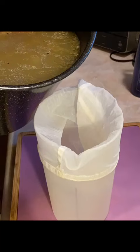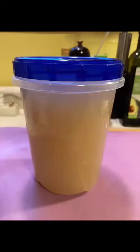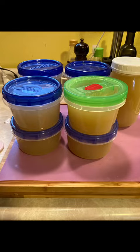I used a nut milk bag and a pitcher to strain out all the solids. Just put the bag in the pitcher and pour in the stock. I ended up doing this four times to get three liters of delicious rich stock.